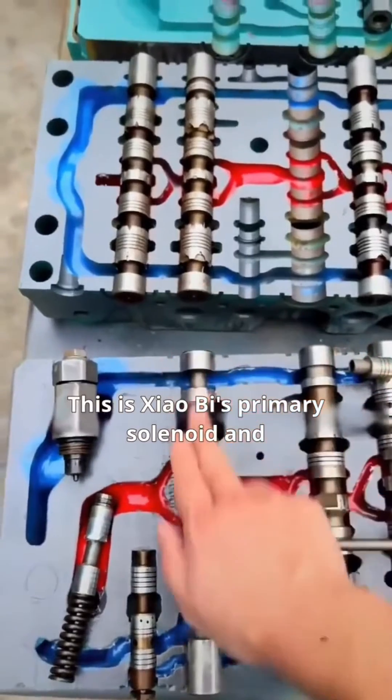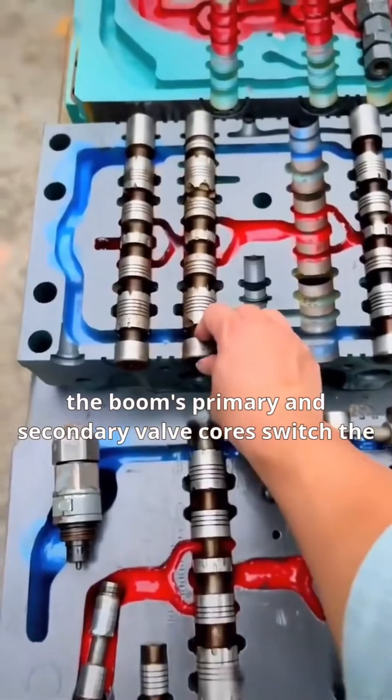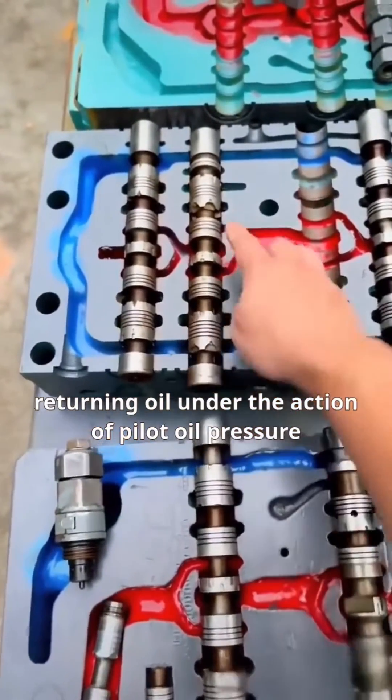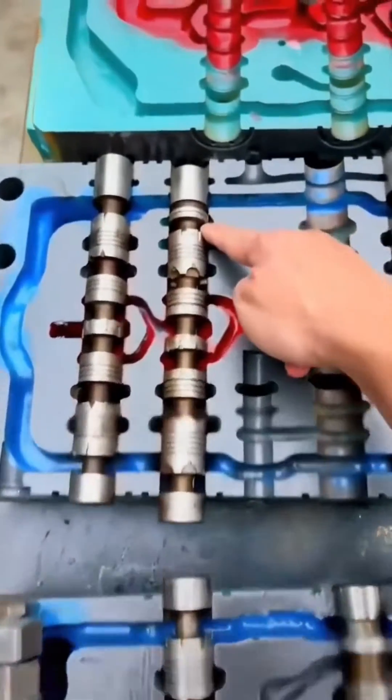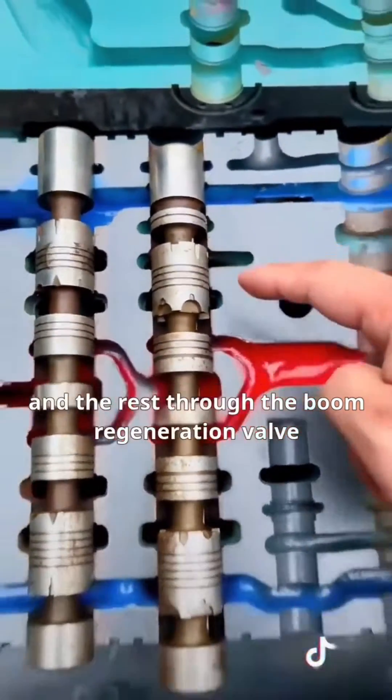This is Shaobai's primary solenoid and this is the secondary valve core. During the boom recycling process, the boom's primary and secondary valve cores switch the returning oil under the action of pilot oil pressure. This oil is split from the passage, with some flowing back through the valve and the rest through the boom regeneration valve.